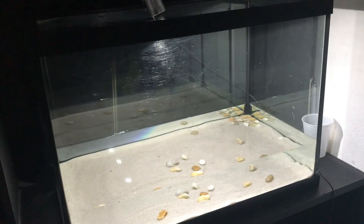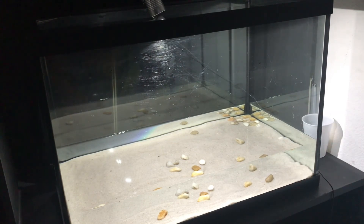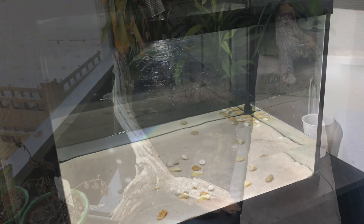I put the water in at a pretty good level and spread out the rocks randomly. Now what I need are three more things: the filter, the basking dock which is outside, and the heat lamp. The turtle could already go in here so I'm gonna bring him in with the basking dock and we'll go from there.